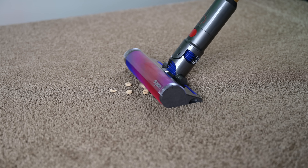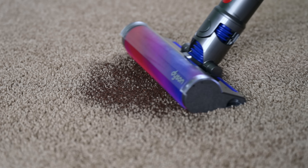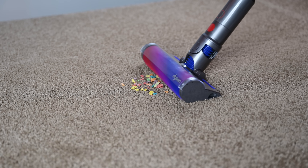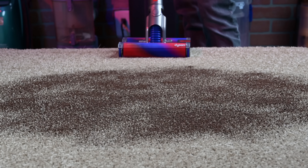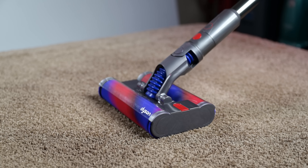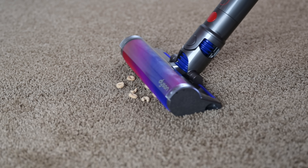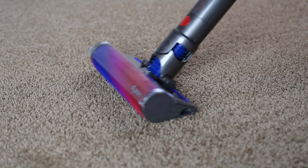One quick note about carpets — this is marketed as a hard floor vacuum only. It's not meant to agitate carpets and clean deep down dirt, but it can clean surface debris on carpets and rugs fairly well, which is another advantage over the OmniGlide. The OmniGlide's two-roller design gets bogged down on carpets right away and so is not able to pick up even surface debris. So the Dyson Micro is a bit more versatile than the OmniGlide, like if you had hard floors and just a few rugs.